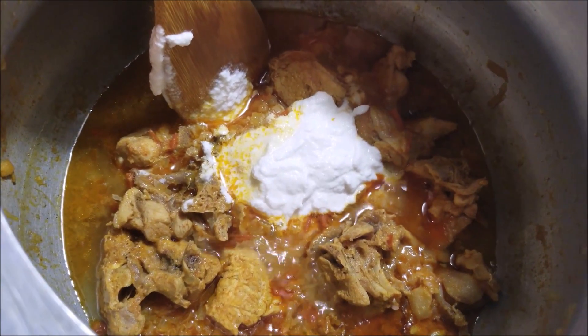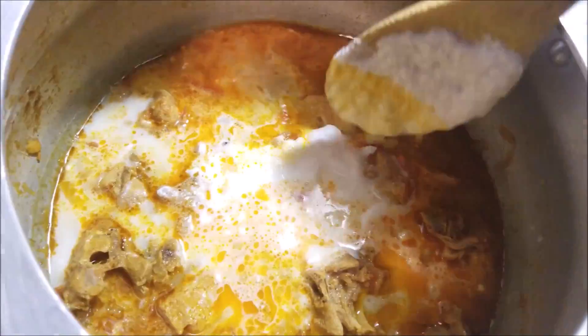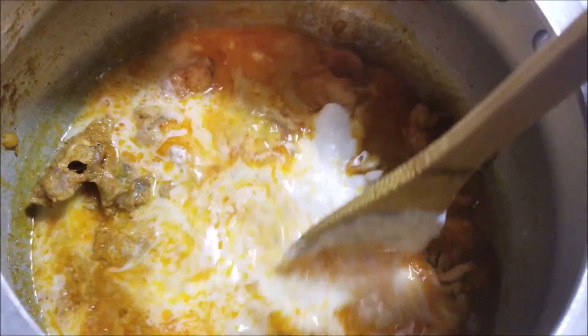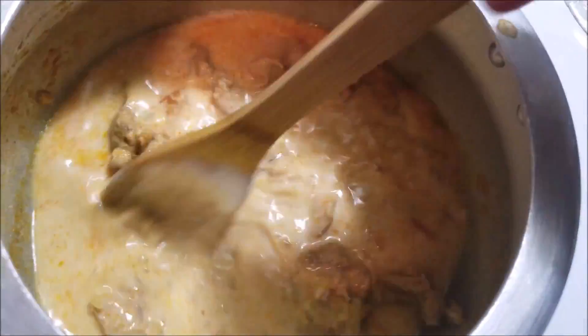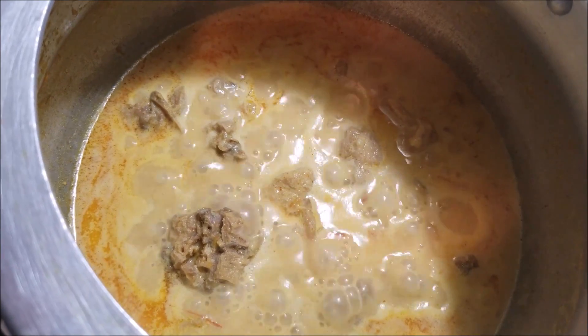If you want to add some water, you can add it in at this time. Mix it very well and let it come to a boil. The coconut mixture has blended very well with the turkey.